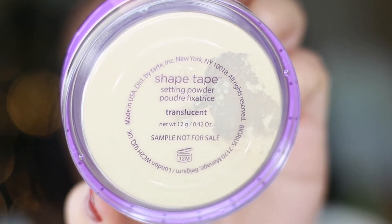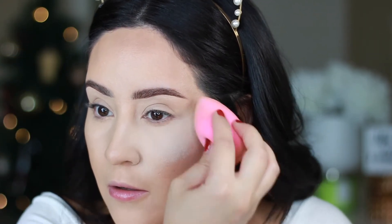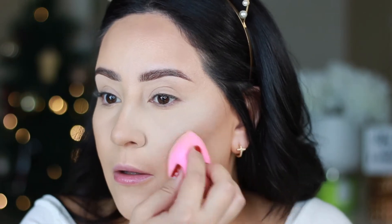I'm going to set everything with my Shape Tape Setting Powder from Tarte Cosmetics using my beauty blender. I do tend to get oily throughout the day in my T-zone area, so I'm going in with this setting powder. It is not going to look this matte all day long. I'm also really concentrating under the eye in case I get any fallout when I do my eye makeup next.